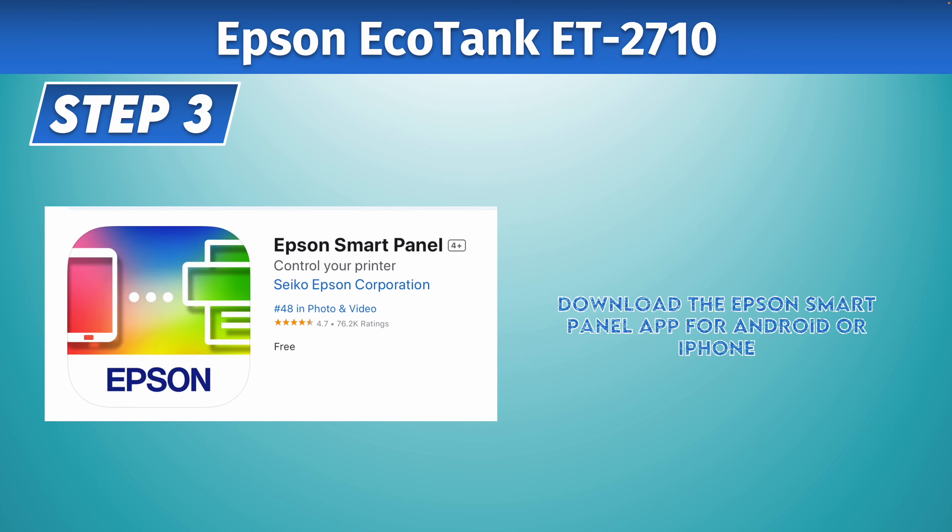Take your smartphone — Android or iPhone — and download the Epson Smart Panel app. If you're on PC, you'll need to download the software that is available on the Epson website.